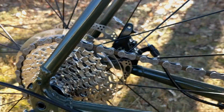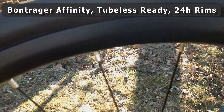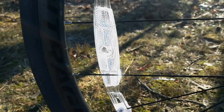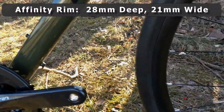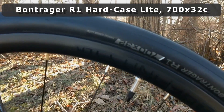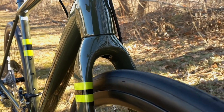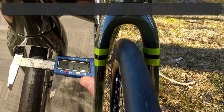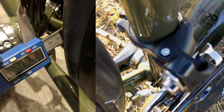The bike uses Bontrager's new Affinity Series rim, which is a new disc-only rim from Bontrager. It's 28 millimeters deep and about 21 millimeters wide internally, making for a very nice wheel to carry these 700 by 32C tires. It comes with 32C tires, but looking at the clearance, you could safely run a set of 38 or maybe even a narrow 40 millimeter tire.